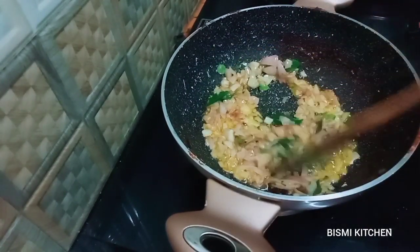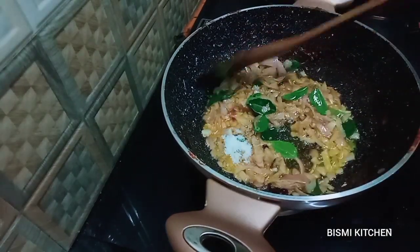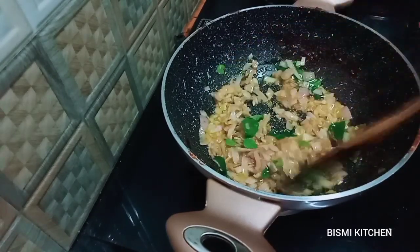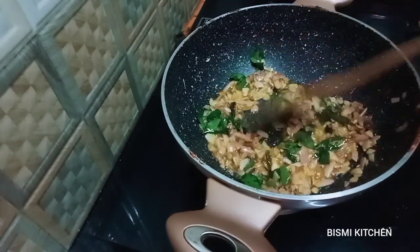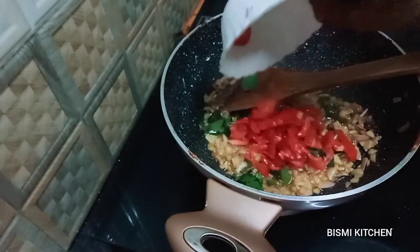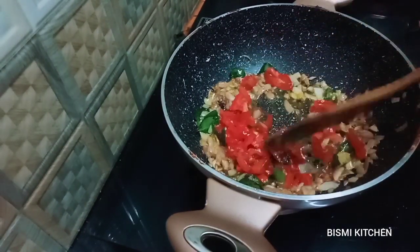Now we will cook the onions (sawaalas) in the pan. The onions are a very good way of cooking — I will cook the onions in the pan. I did a very good job.